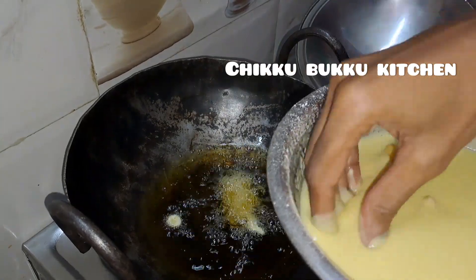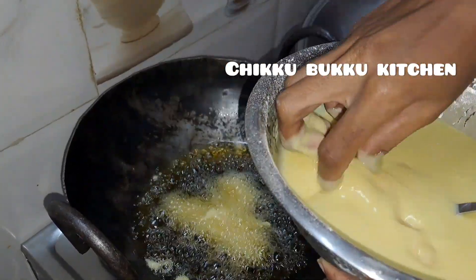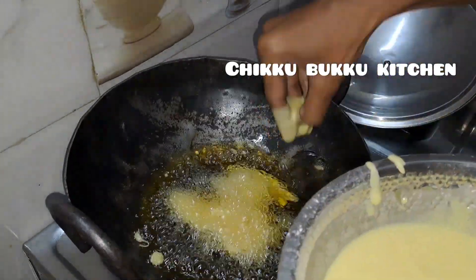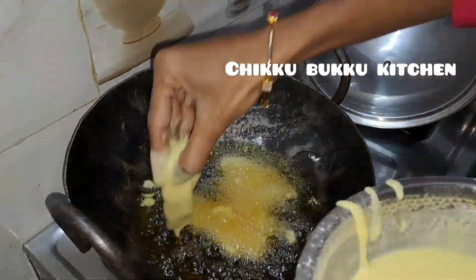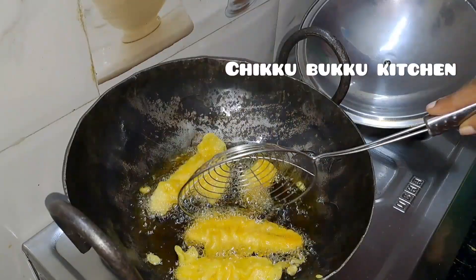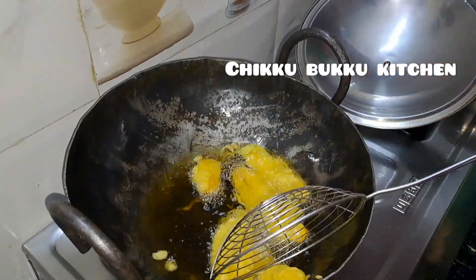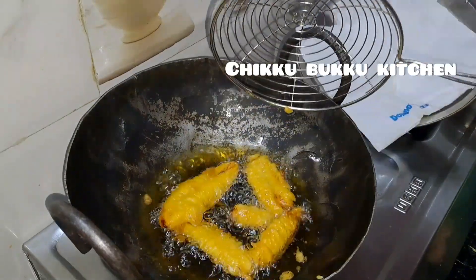It's ready to cut. Now you can cut it like this in the start. You will be able to get the oil on the bottom of the stage.